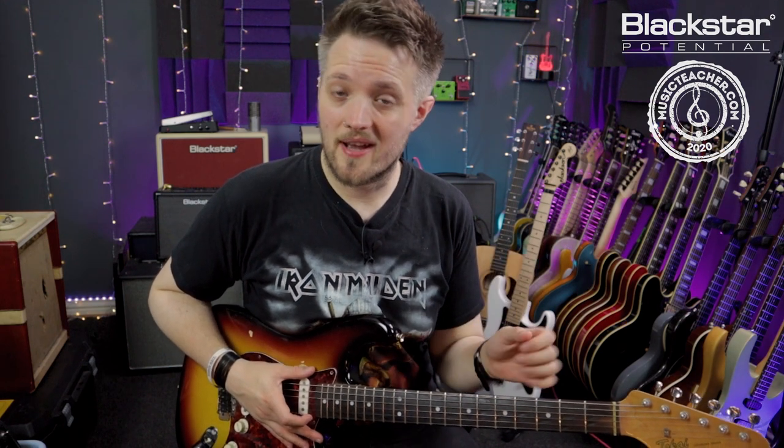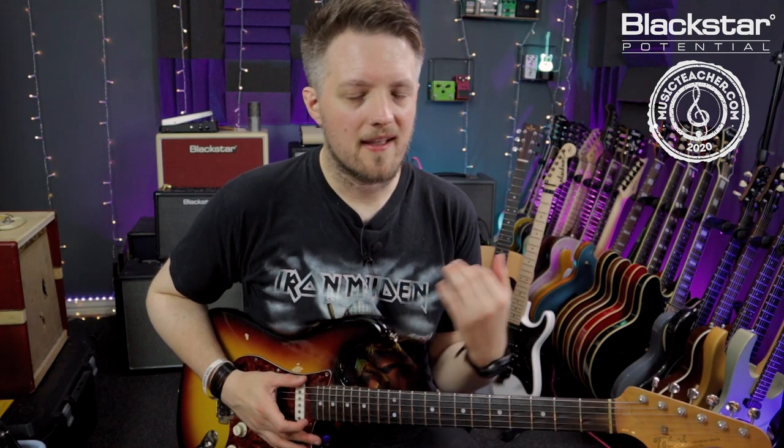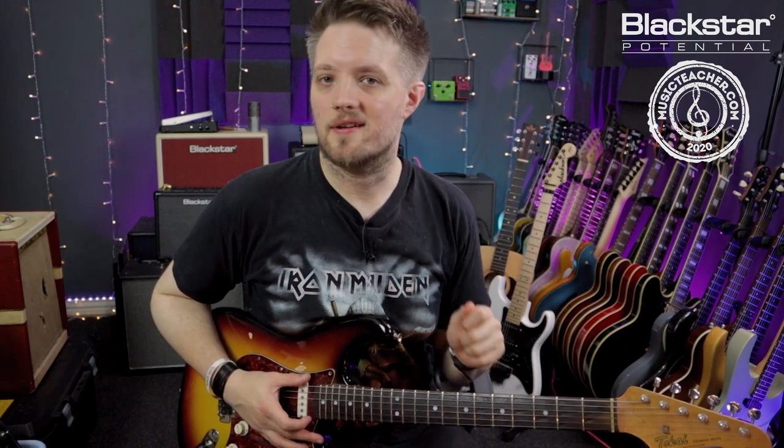I've got this set to the crunch channel. The actual original version of the track was recorded with a small tweed style amp, so to replicate this I've got it on the crunch channel with the 6v6 response and everything is dimed — the gain, the channel volume, all the EQs are dimed — and the ISF is in the American side.